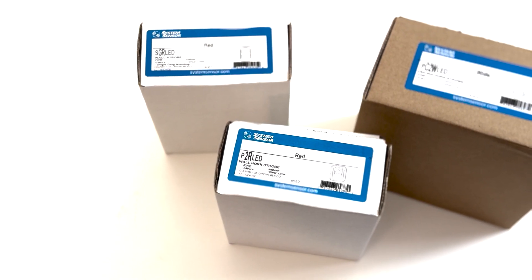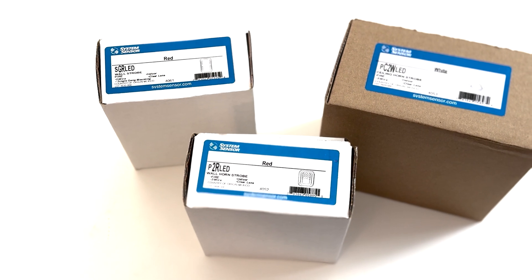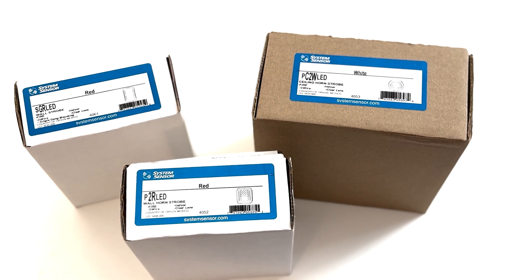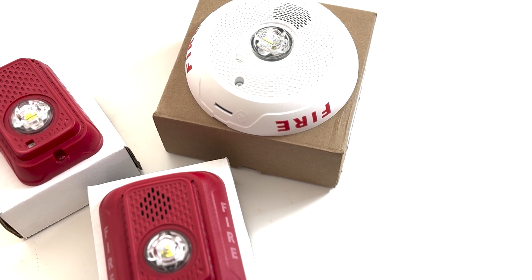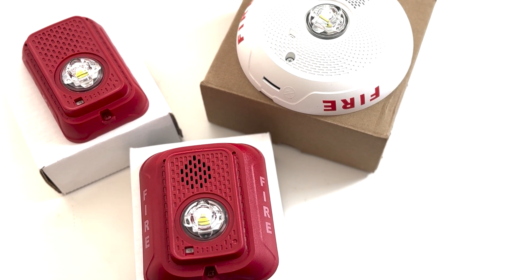Welcome back to the Fire Panel. Today we're taking a look at the brand new System Sensor LED horn strobes, generously sent my way brand new in-box from Honeywell. This new line of devices offers not only LED strobes, but a few other handy features not seen before from System Sensor. We're going to take a look at all the new features and then hook them up to see them in action.